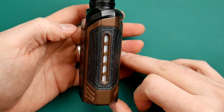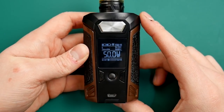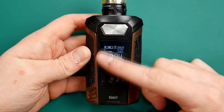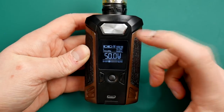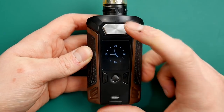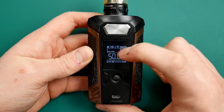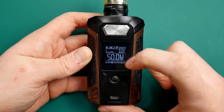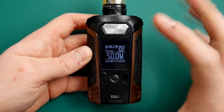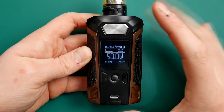It looks better in real life than on camera, that is for sure. The screen is slightly strobing on camera - it is not a colour screen, just a one-colour LCD display. It is very action-packed and detailed. The screen comes onto a clock if you do not press a button long enough. You have got your batteries at the top, what mode you are in, resistance, curve, wattage, and puff count and puff time on the bottom. Very busy screen, but fairly clear and good in real life.